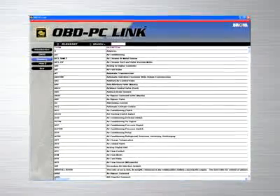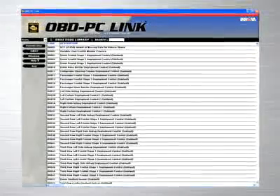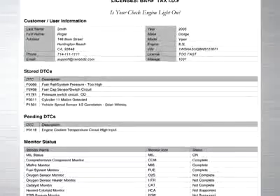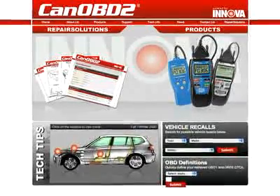If you work in a repair shop, Innova provides the ideal software solution by giving you a feature-rich program that allows you to keep track of repairs that you have performed on customer vehicles, and allows you to print out these reports to give to your customers. All Innova tools come with complete access to the optional CanOBD2.com repair solutions database.